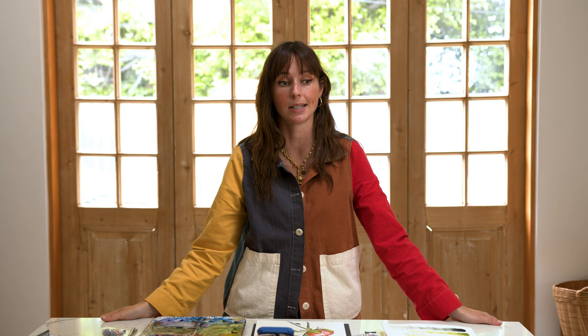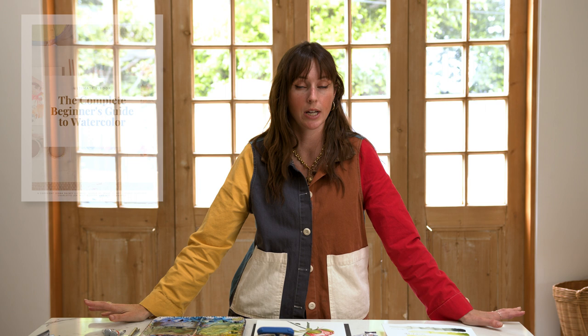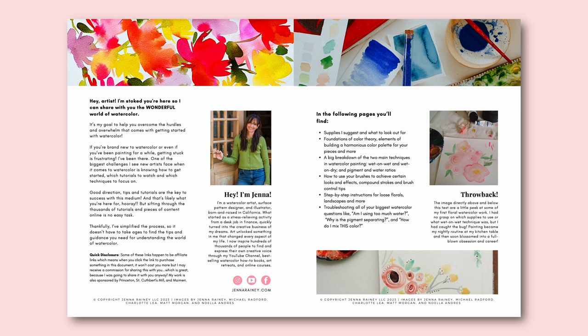You really don't need to make your watercolor trees that complicated. I have a step-by-step tutorial on painting watercolor trees on this YouTube channel for free — we'll link to it in this video. If you want to explore more in-depth knowledge on watercolor, make sure you download for free my complete beginner's guide to watercolor ebook — it's a 40-page in-depth ebook on all things watercolor, including supplies, techniques, step-by-step tutorials, and resources.